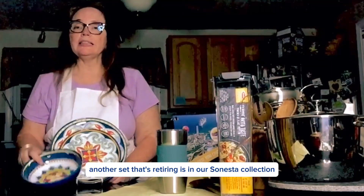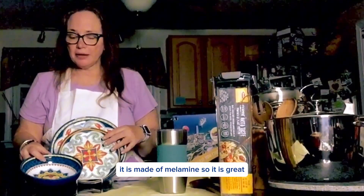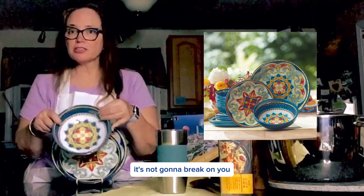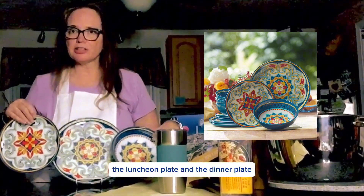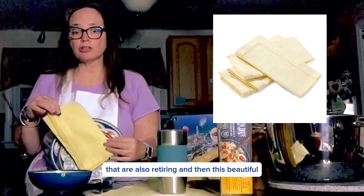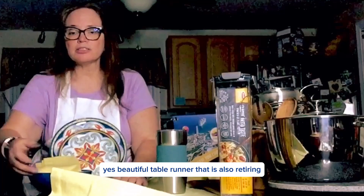Another set that's retiring is in our Sonasta collection, our dinner set. This here was out for the summer. It is made of melamine, so it's kind of plastic — if it drops, it's not going to break on you. It comes with the bowl, the luncheon plate, and the dinner plate. Isn't it beautiful? And why not match it up with four of our dinner napkins that are also retiring, and then this beautiful table runner that is also retiring.